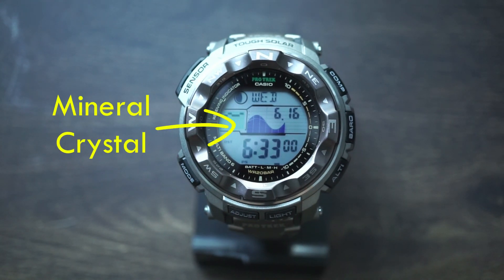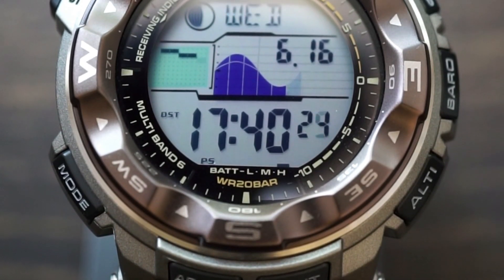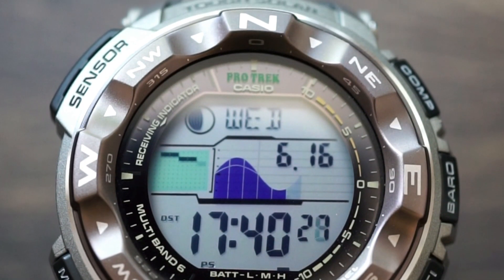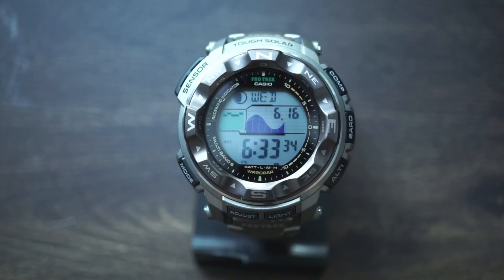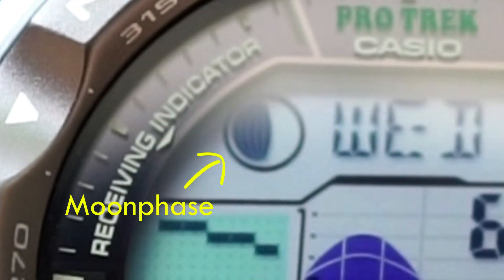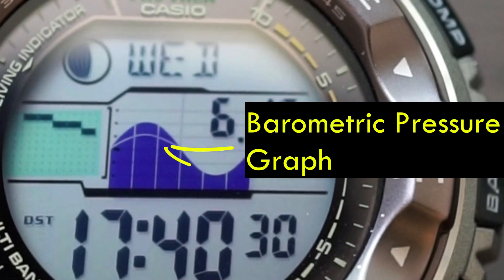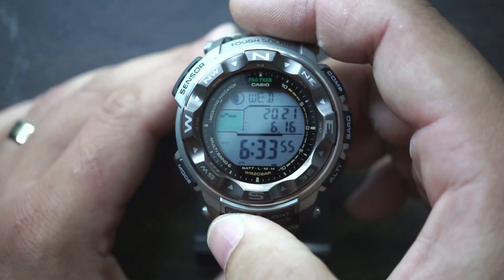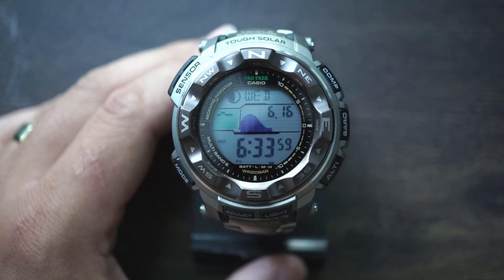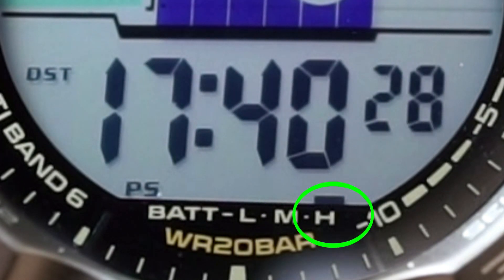We've got a mineral crystal here. Something really cool is there are two layers — it's called a duplex LCD. What this allows for is a very clear display for your main time data, and on top of that you can use it for very crisp images of your compass or barometer data. On the main display, at the very top you've got moon phase data and day of the week. Underneath is barometric pressure and tide data, though you can hit the adjust button to show calendar data instead. Below that is your main time, and at the very bottom is the battery charge level indicated as L, M, or H — mine is at the high level.